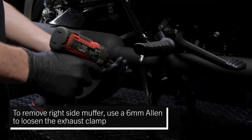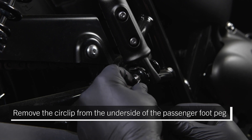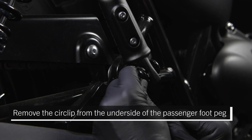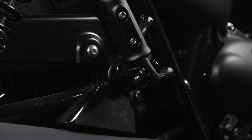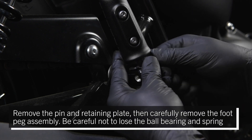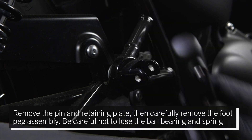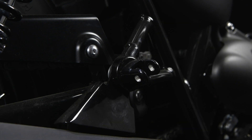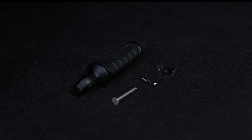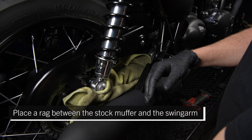To remove the right side muffler, use a 6 millimeter Allen to loosen the exhaust clamp. Remove the circlip from the underside of the passenger foot peg. Remove the pin and retaining plate, then carefully remove the foot peg assembly. Be careful not to lose the ball bearing and spring. Place a rag between the stock muffler and the swing arm.